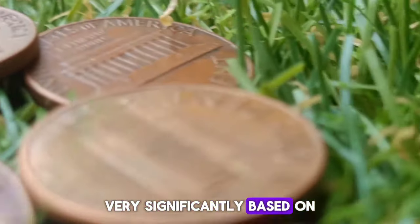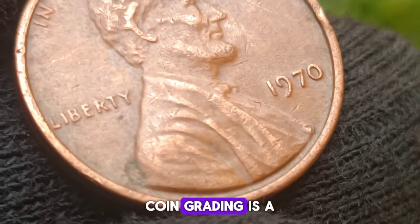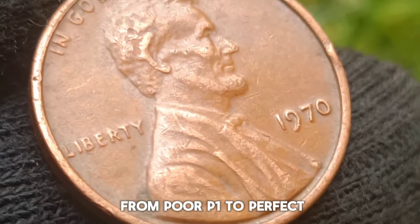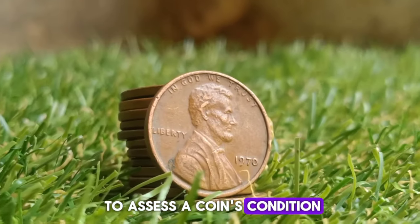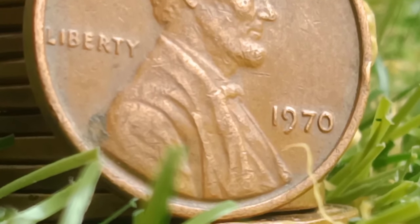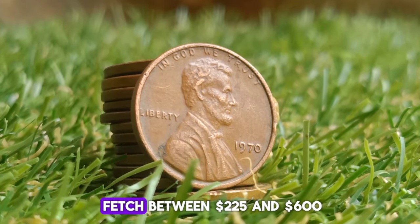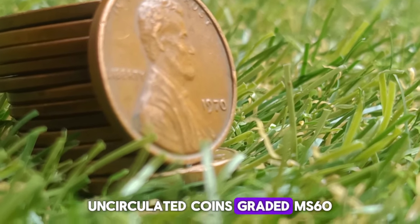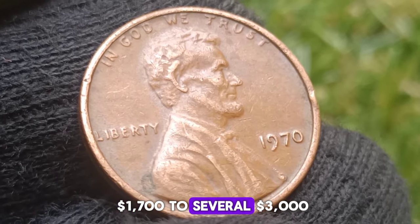Identifying the 1970 no mint mark small date penny: for collectors, identifying the small date variety involves close examination of the coin's date. Key characteristics include: the 0 in 1970 on the small date penny is more oval and less rounded compared to the large date; the digits are more closely spaced, with the 7 positioned higher relative to the 0; and the small date tends to have finer, more delicate features compared to the bolder, more pronounced features of the large date. Accurate identification often requires magnification and comparison with known examples of both date varieties.